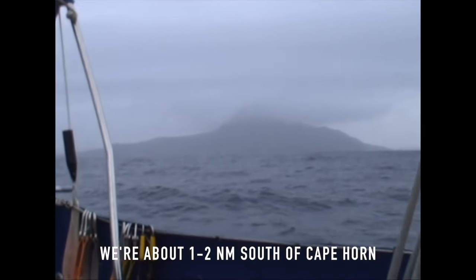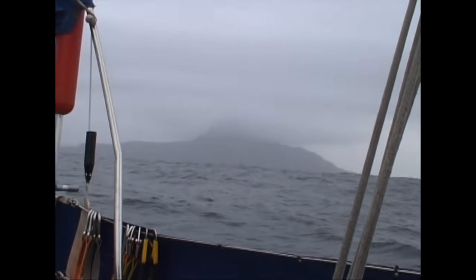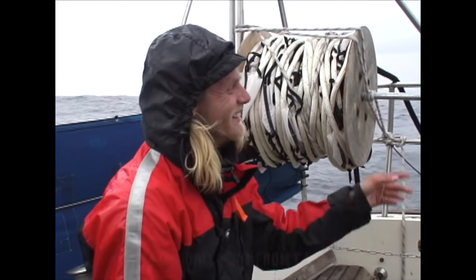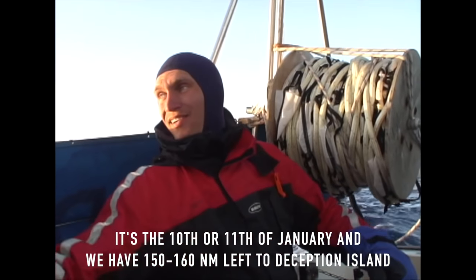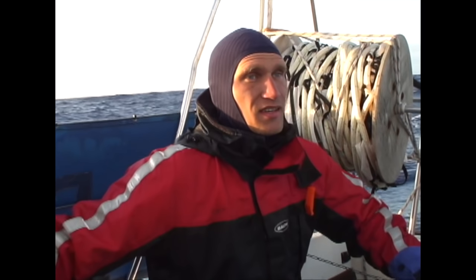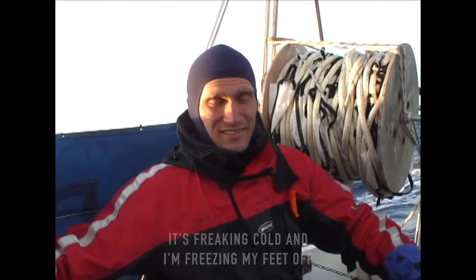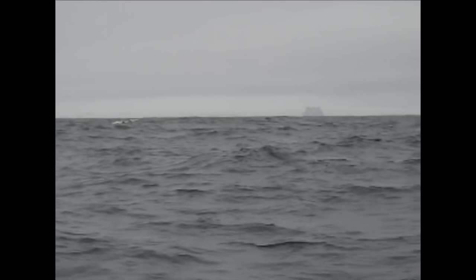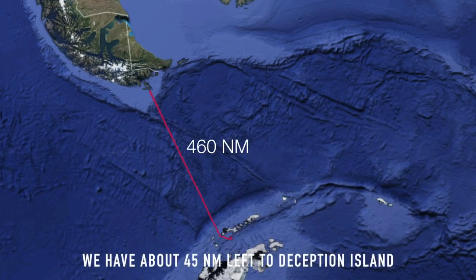We are two sea miles — one sea mile — south of Cape Horn. Slow sailing, and rain. We have 150-167 miles to Deception Island. Deception Island — we've arrived.